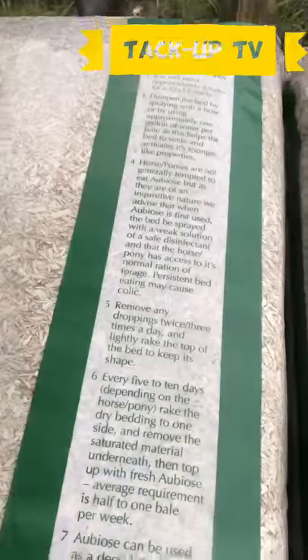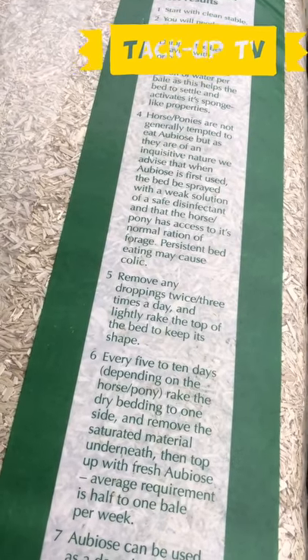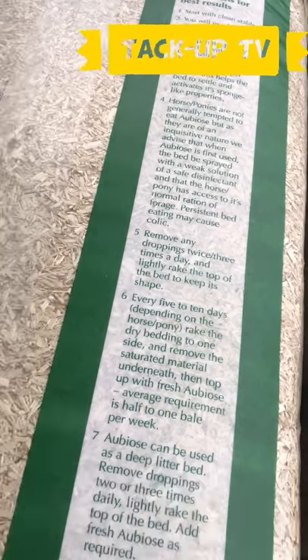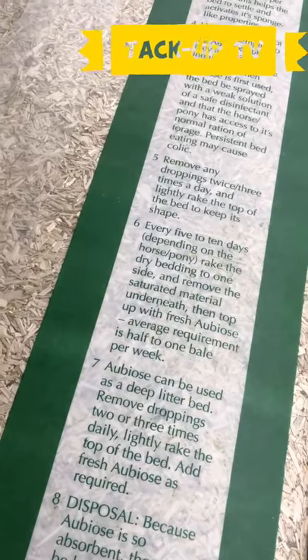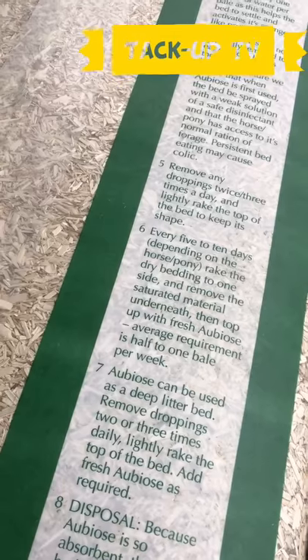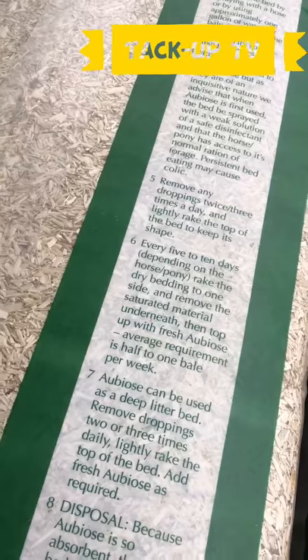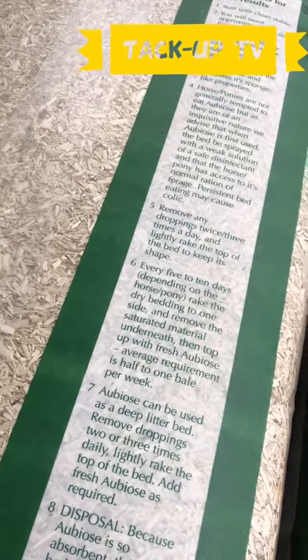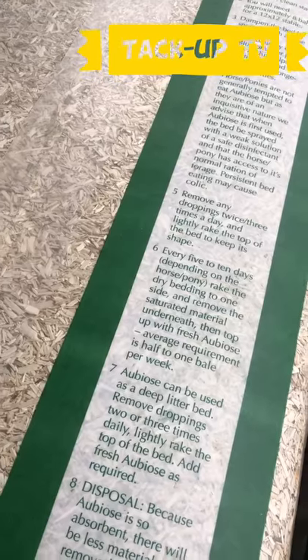It says here: remove any droppings two or three times a day, lightly rake the top to keep its shape, and then every five to ten days — depending on horse or pony, mine will definitely be every five days — rake the dry bedding to one side, remove the saturated material underneath, and top up with a fresh bale, which is on average half to one bale a week. Which is really good.